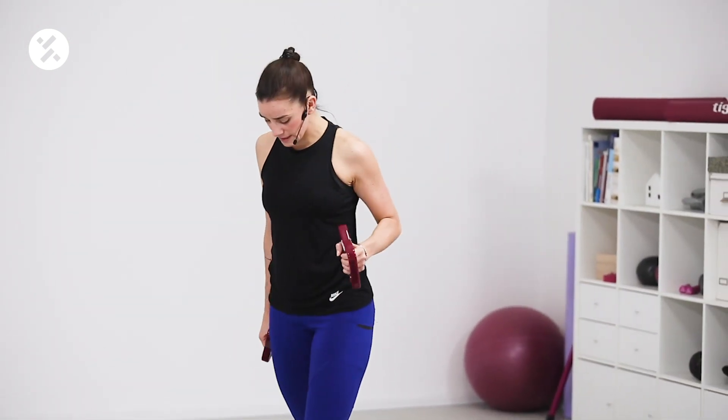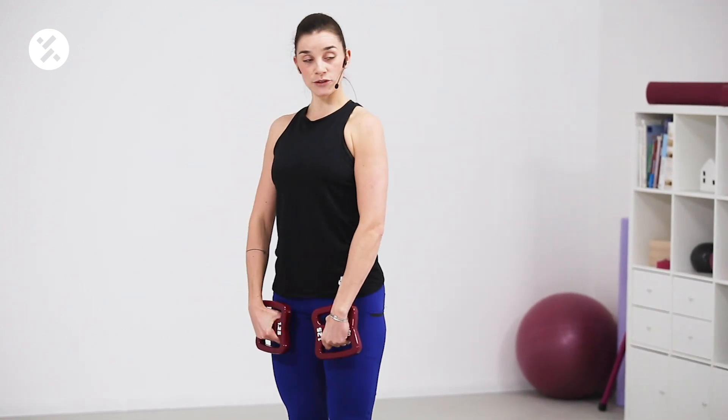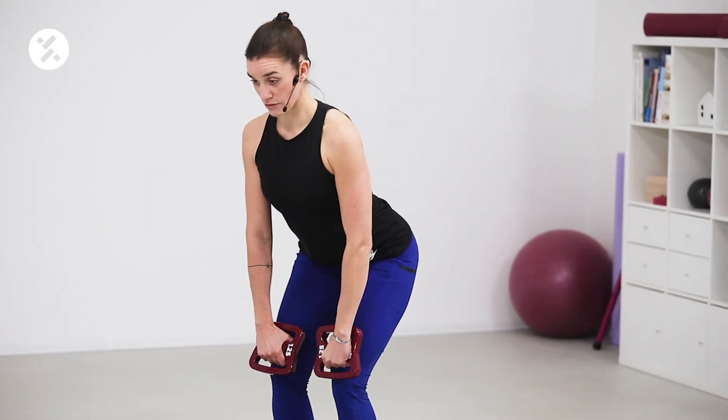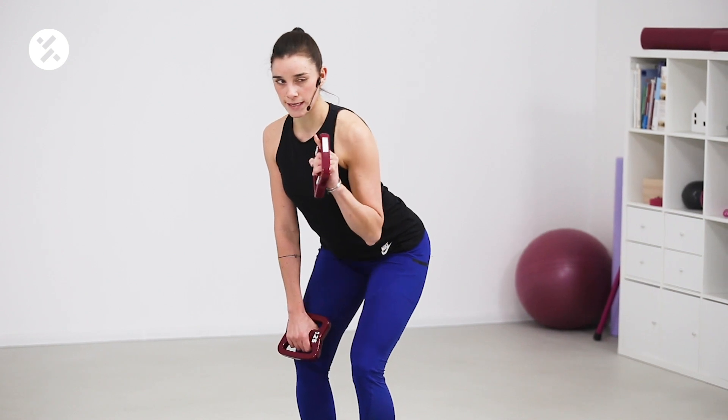Now bend your knees, bring your hands to your knees, to your thighs, and we're gonna start with the first exercise.